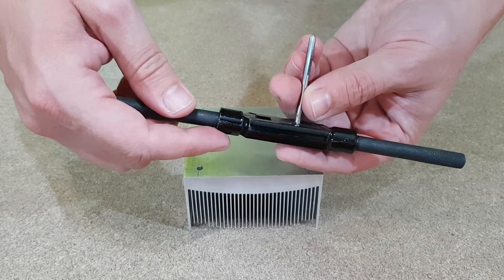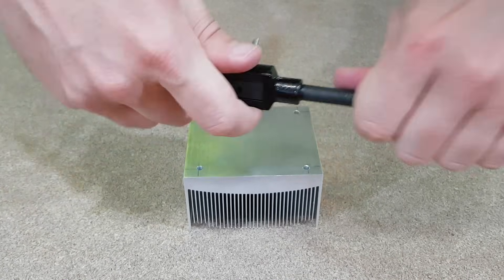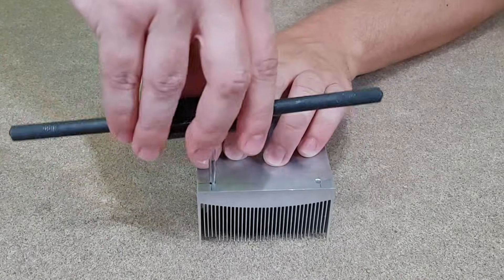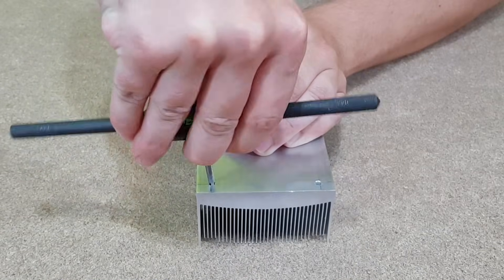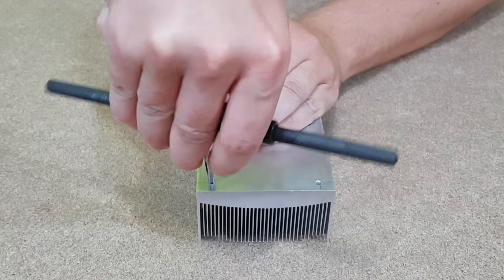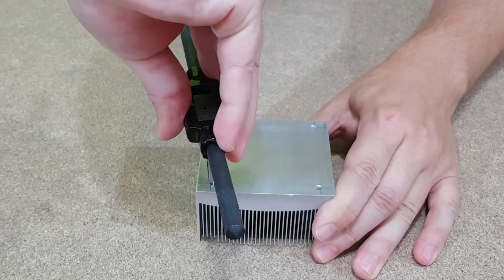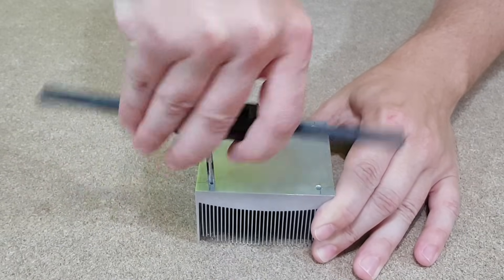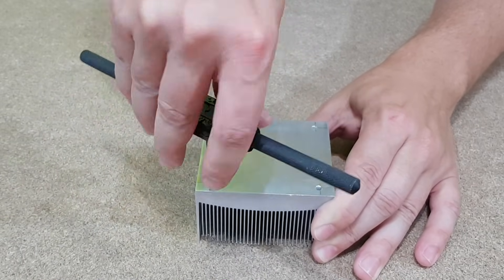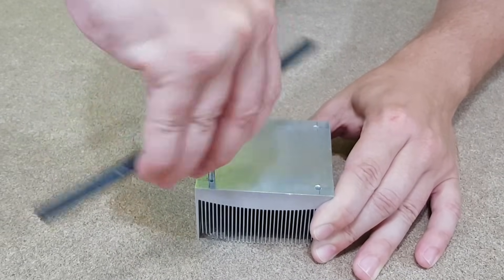The thread tap is fixed to this adjustable wrench or handle. I insert it into the hole and turn it clockwise a few times. I can feel it grinding the material, so I will turn it 2 times forward and 1 time backwards. The backward turn is to help the thread tap to get rid of the ground material so it won't get jammed. Now I just make these moves until it reaches the end of the hole.